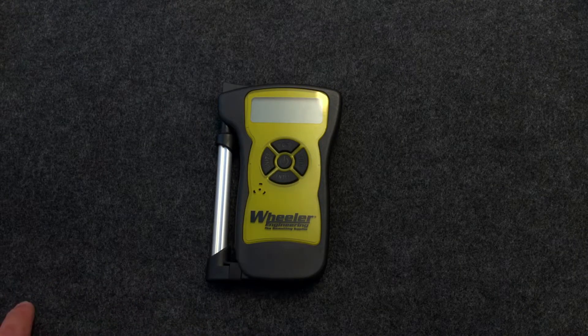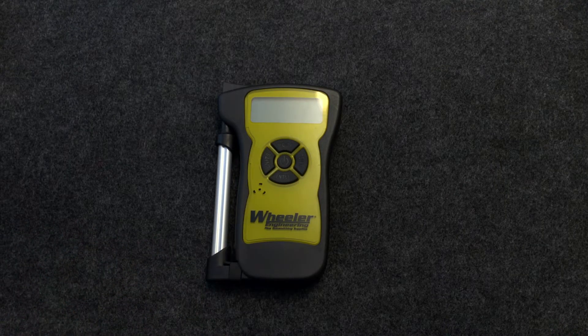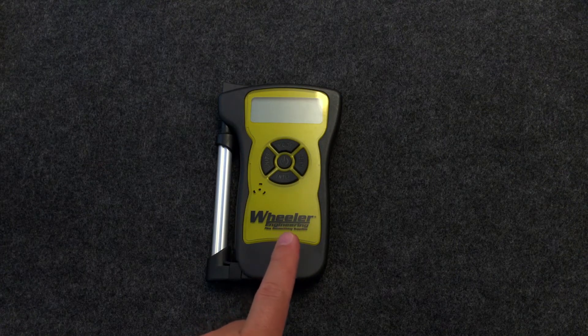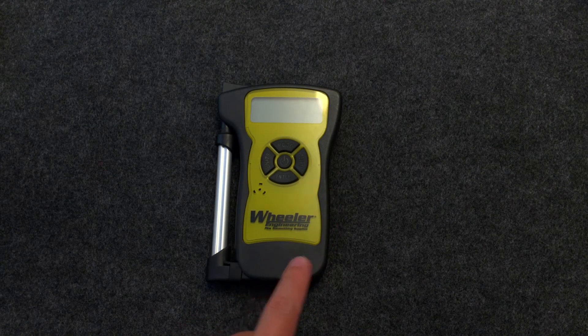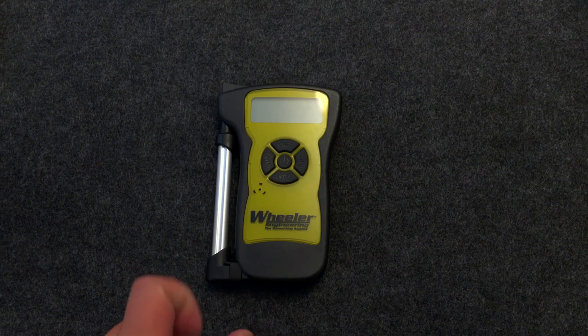Half an ounce error across the entire range from half a pound to 10 pounds — very consistent with no anomalies. That's pretty good because no one really cares about half an ounce in a trigger pull. Even a full ounce is almost insignificant in trigger pull numbers. I am confident this gauge is giving good values from half a pound to 10 pounds, and all the numbers I pull from this thing will be reported exactly as they are, unmodified.